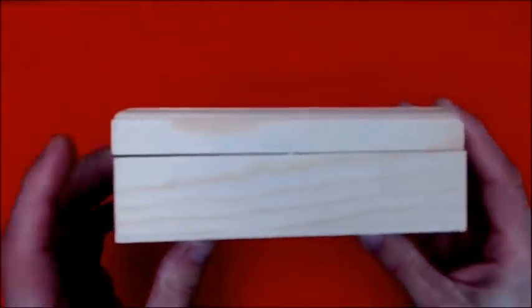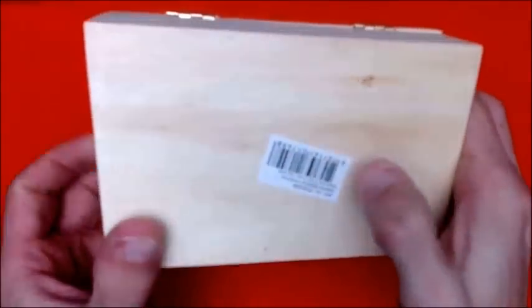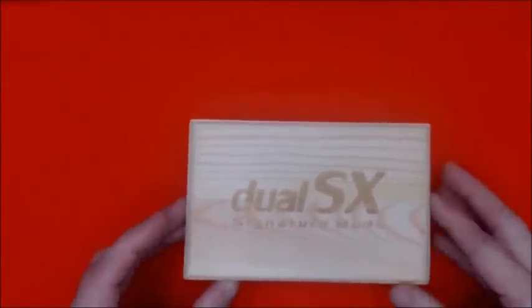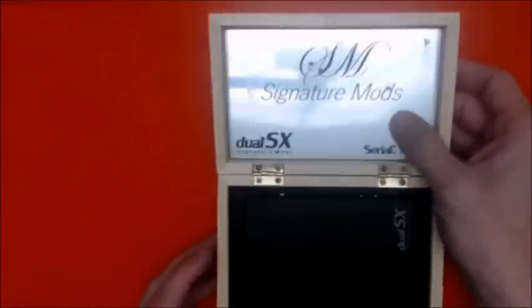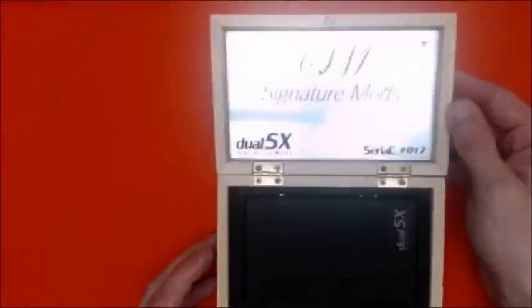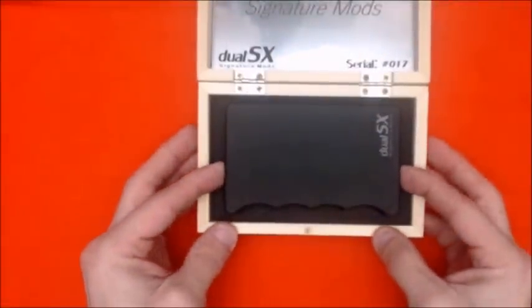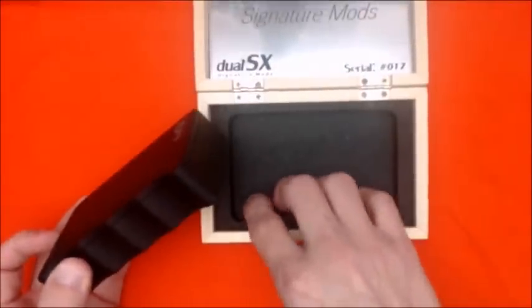Mine's a little crooked — doesn't quite line up. There's a nice little QR code you can scan. You get a nice billet aluminum backing plate that says 'Signature Mod Dual SX by Signature Mods' along with the serial number.